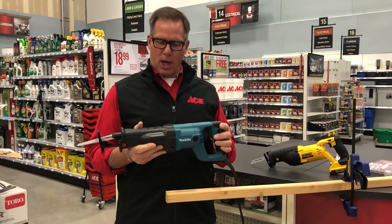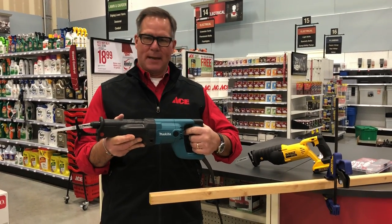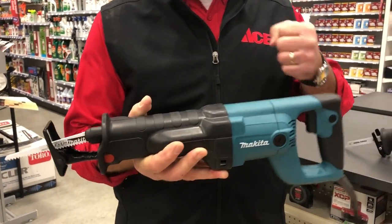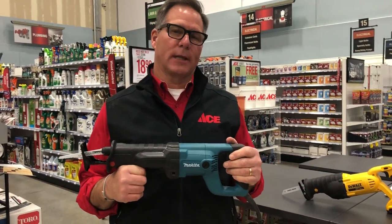A reciprocating saw is essentially a long barreled saw like this with sort of a pistol grip on the end, and as you can see there's a blade that operates and goes back and forth. A lot like a hand saw you would work back and forth, but this one does all the work through an electric motor.